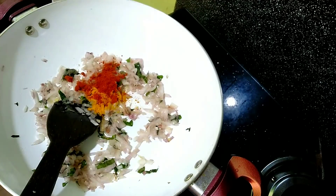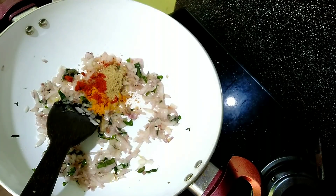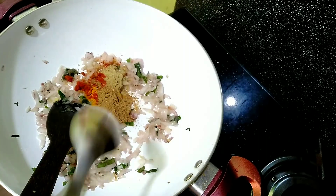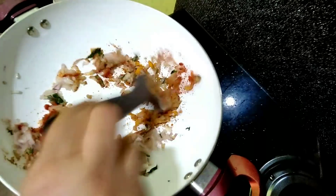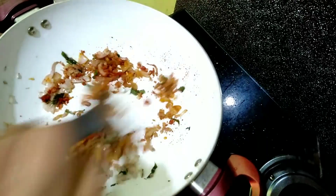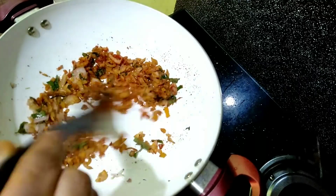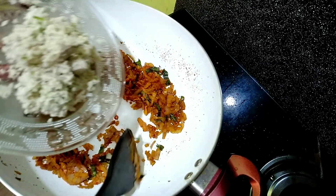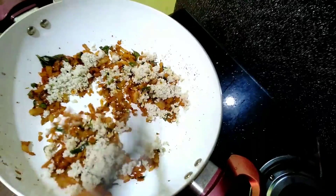Add 1 cup of salt to the soy sauce. Add 1 tsp of salt to the pepper. Add 1 tsp of salt to the soy sauce. Add 1 cup of pasta and 1 tsp of pasta.